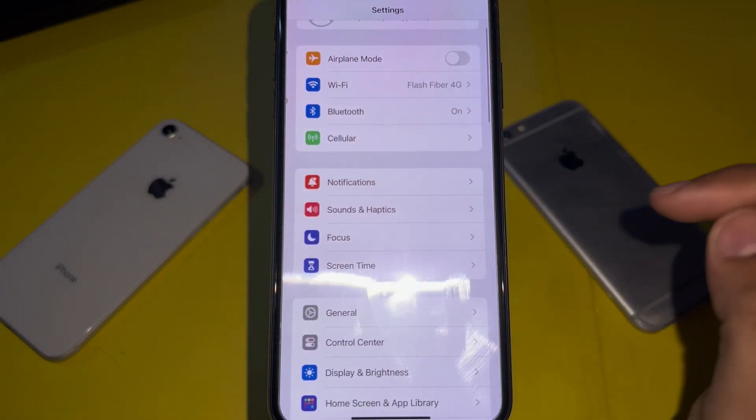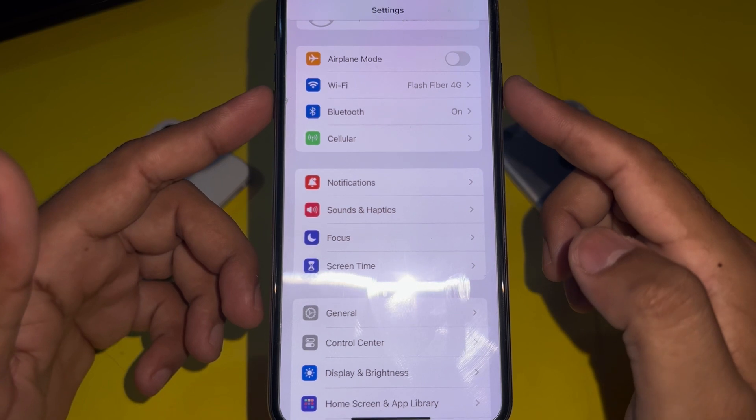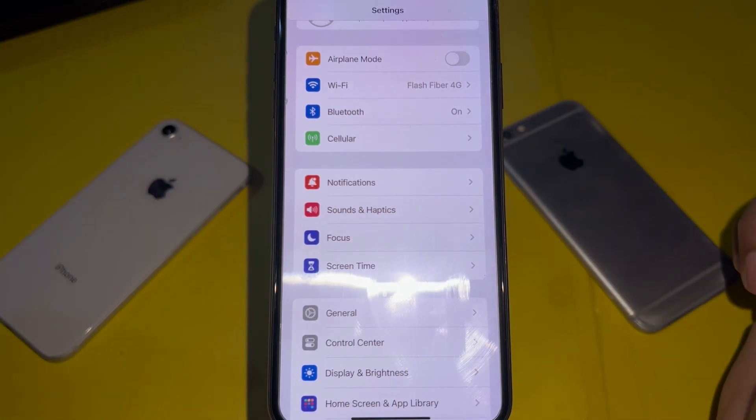Now force restart your iPhone: press the Volume Up button, then press the Volume Down button, then press and hold the Power button until you see the Apple logo appear on your screen.